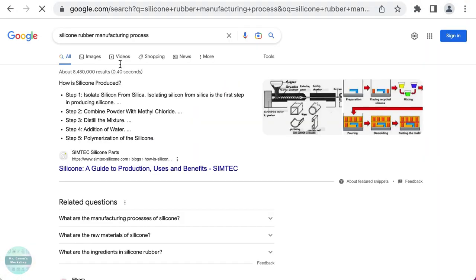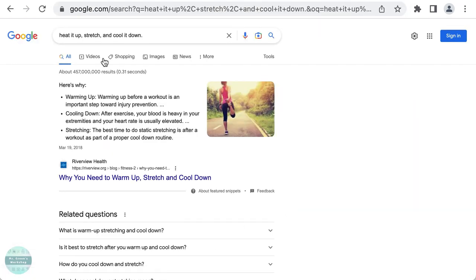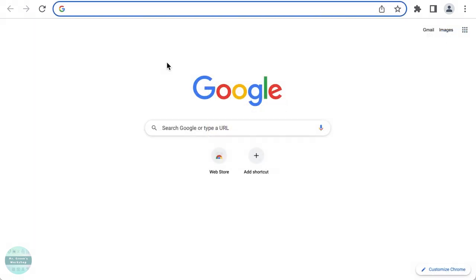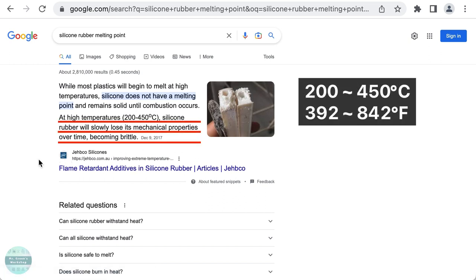After looking for manufacturing methods for silicon rubber, I found out that extrusion manufacturing is commonly used. What I need to do is heat it up, stretch, and cool it down. To reshape the silicon rubber, I need a heat gun rather than a hair dryer, and I have to be careful not to heat it too much.